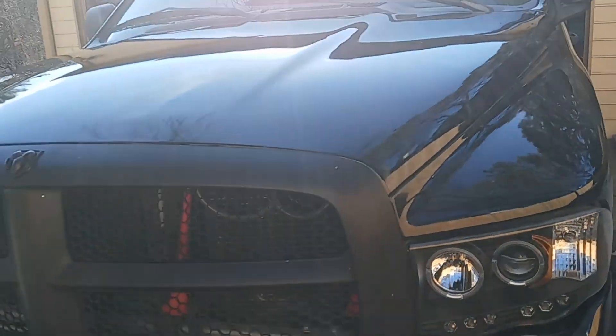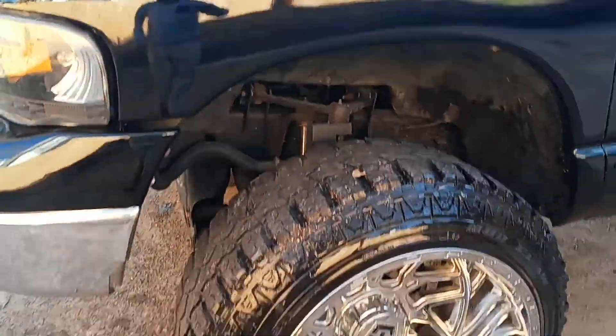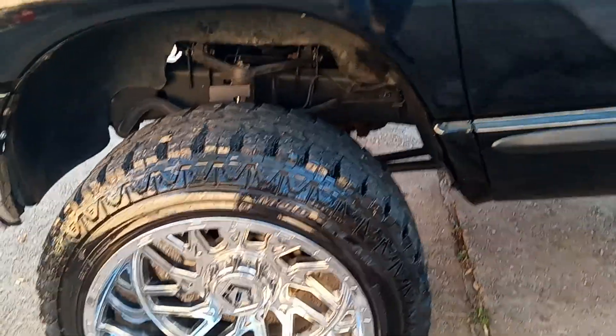Matte black grill with the Lexus glossy black, on 22 by 12, sitting on 35s.